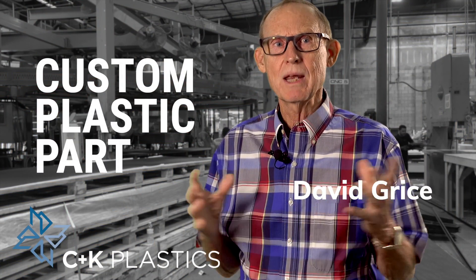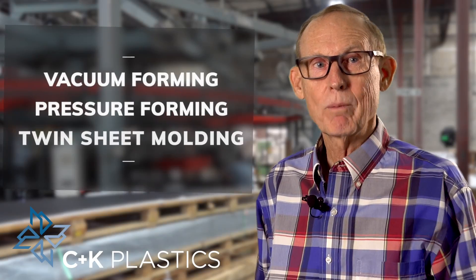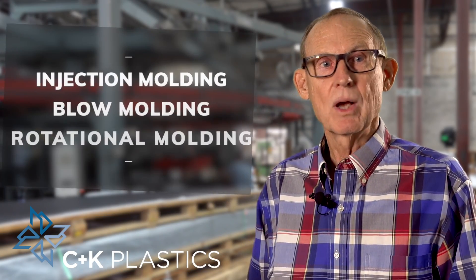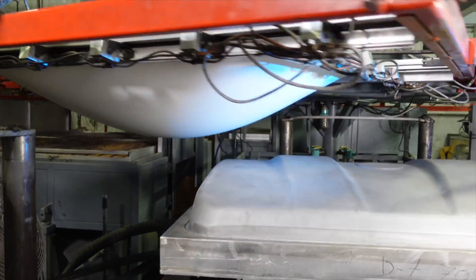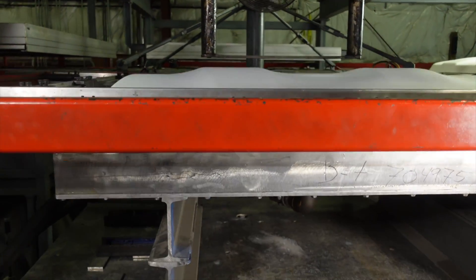You're watching this video because you need a plastic part. There are many ways to mold plastic — there's vacuum forming, pressure forming, twin sheet molding, injection molding, blow molding, and roto molding. There may be several ways to do it, but there's always going to be a best way.